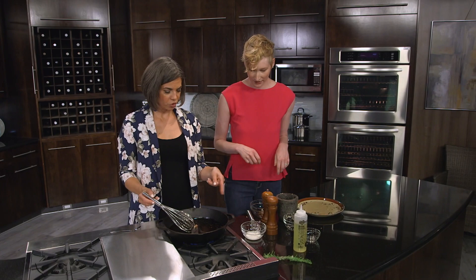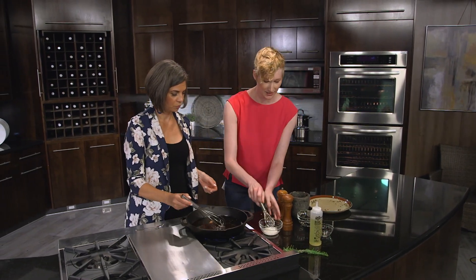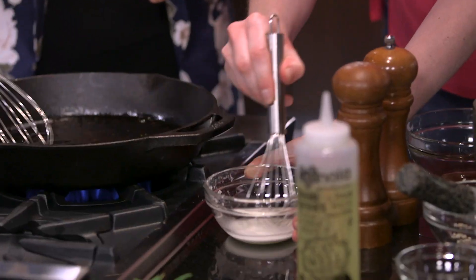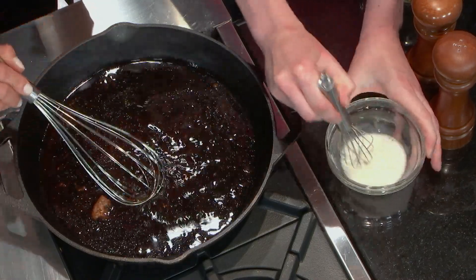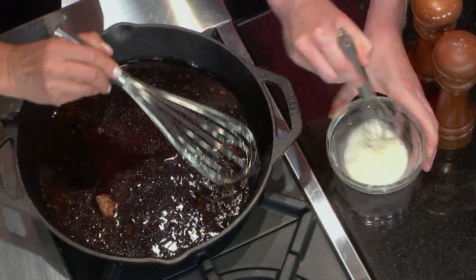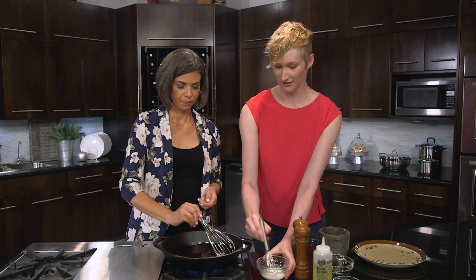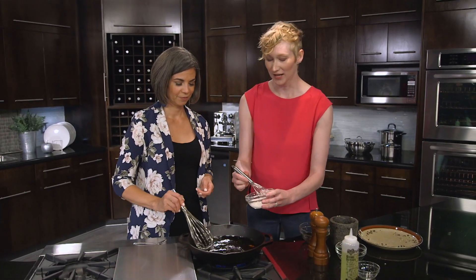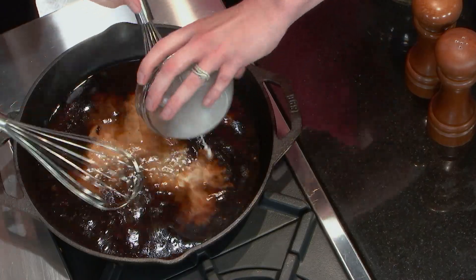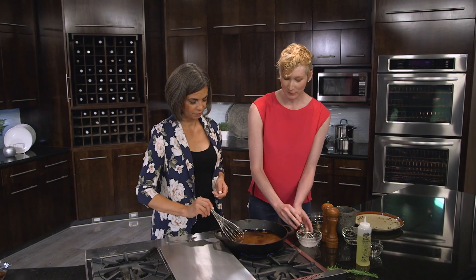I've got the broth in there — do you want me to put the cornstarch in right away? Sure. I'll give this a quick mix while you do that. I'm trying to get some of the bits from the bottom of the pan, because of course that's what makes the gravy so spectacular. How are you with gravy? I am not confident at all — I look to my mom and my aunts to make gravy. Of course, it doesn't always go according to plan.